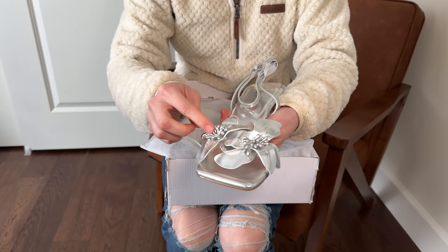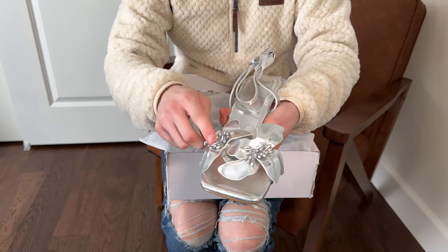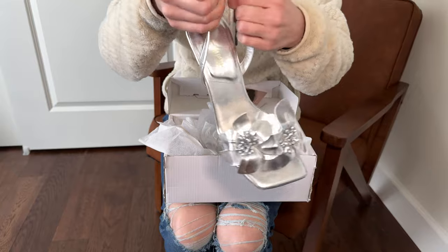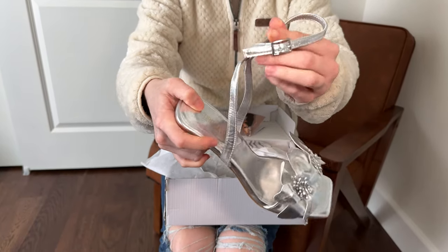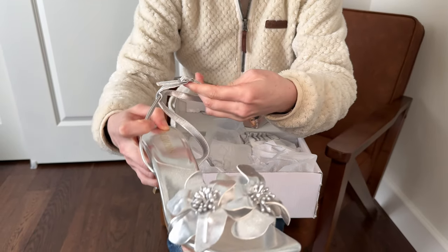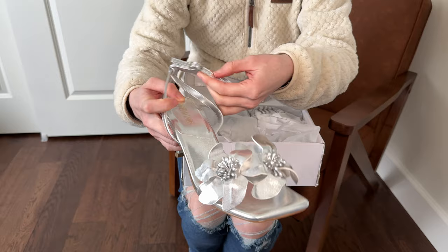These are cute and decorative, and they don't look so delicate like they're going to fall off, which is a nice feature. There's also a strap here — the way it works is it goes around your heel and around your ankle as well, and it's adjustable so you can change it to the size that's right for your foot.